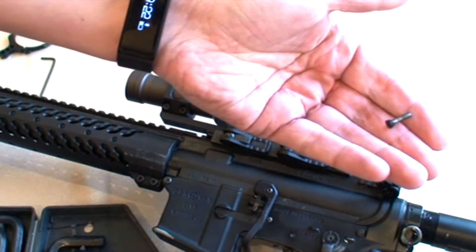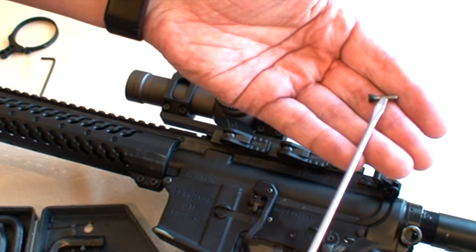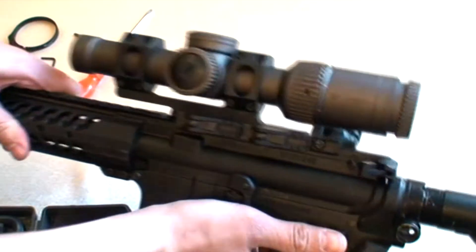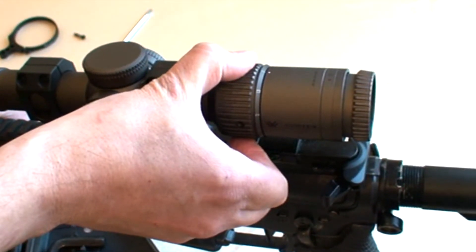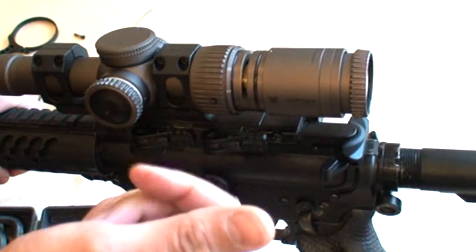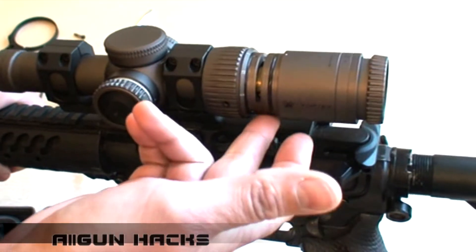Обратите внимание на болтик — он очень своеобразный. У него резьба возле шляпки, сам он является как бочонок, и с резиновой прокладкой. Поэтому не советую его терять. Теперь мы берём прицел и очень аккуратно сдвигаем вперёд колечко кратности. Обратите внимание — у нас появились уплотнительные колечки и виден немножко механизм. Вот в принципе то, до чего нам необходимо добраться.